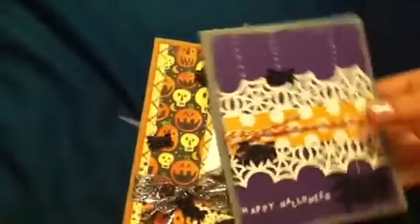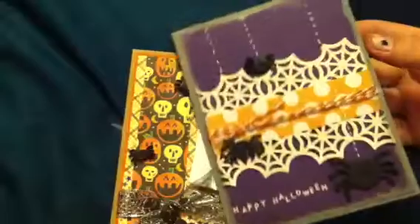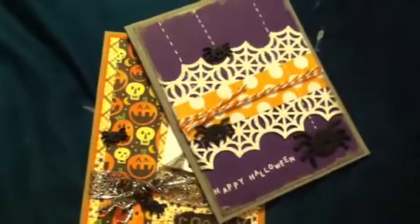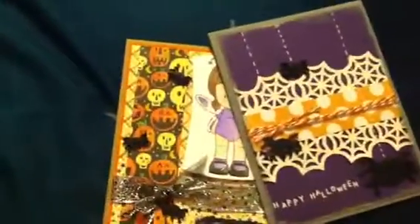So those are the two cards that I made yesterday. I probably won't make any cards today, which is sad because I need to do my homework and I don't want to. But those are my two cards. And yesterday was National Card Making Day, and I didn't even know it. Those are my two cards — thank you very much for watching. Bye!